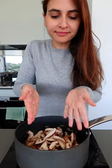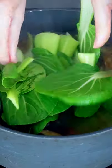Add some beautiful shiitake mushrooms with some sesame oil and let them brown. Pour in your veggie stock, some soy sauce, and let it simmer for 15 minutes. By now your house will be smelling amazing. It's time to add bok choy.